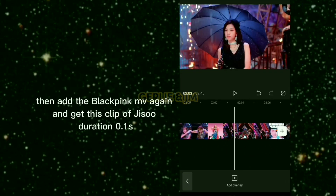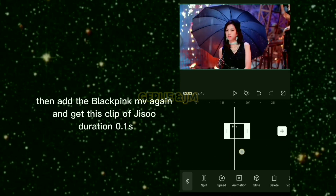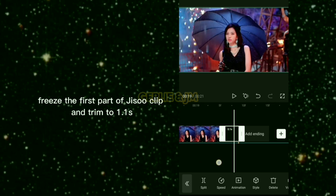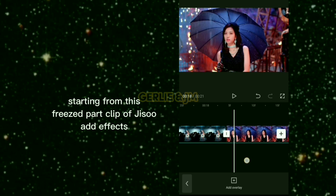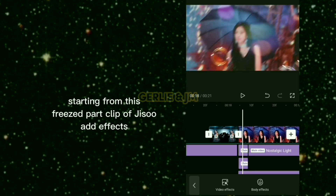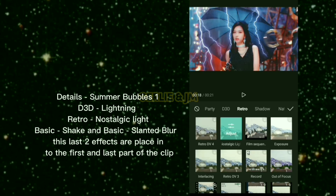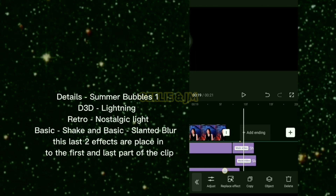Add the BLACKPINK MV again and get this clip of Jisoo with a duration of 0.1 seconds. Freeze the first part of the Jisoo clip and trim to 1.1 seconds. Starting from this frozen part, add effects: Detail Summer Bubbles 1, D3D Lightning, Retro Nostalgic Light, Basic Shake, and Basic Slanted Blur — the last two effects are placed at the first and last part of the clip.